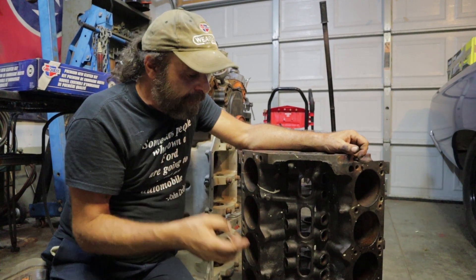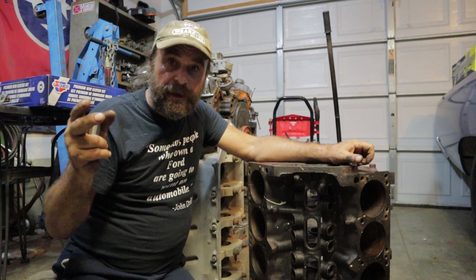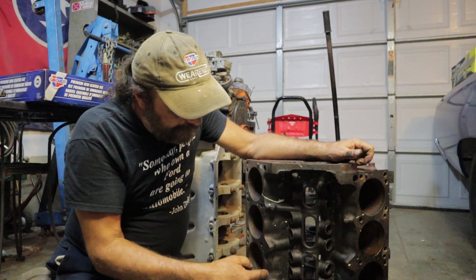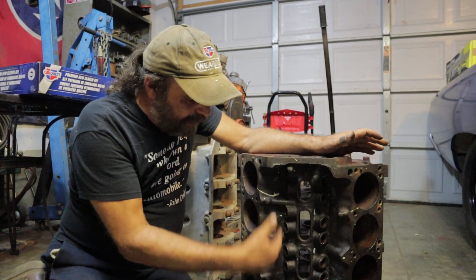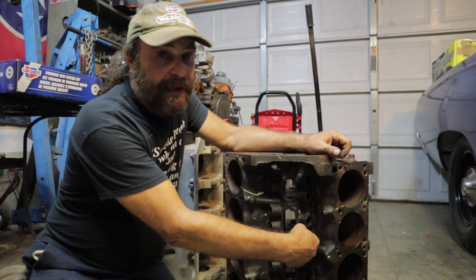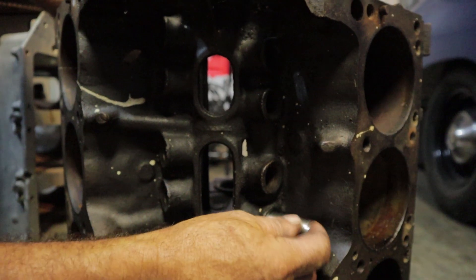When an engine sits for any amount of time — say you've got a block sitting in your basement or garage that you're going to build — bare metal parts will start to surface rust. You've got a block like this which hasn't been cleaned; it's got that fine coating of oily sludge that's kept it rust-free, but the lifter bores weren't protected and don't have that fine layer of sludge, so the lifter bores start to pick up a bit of a fuzz.